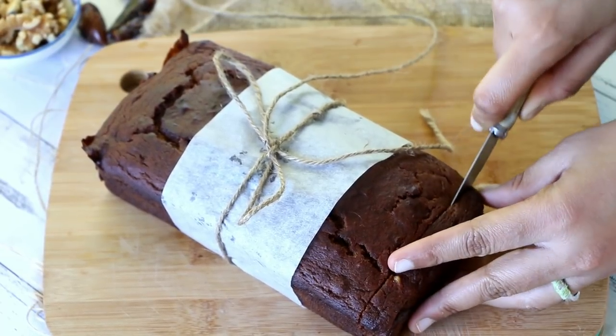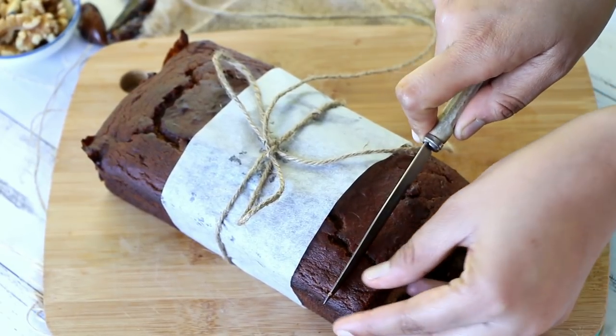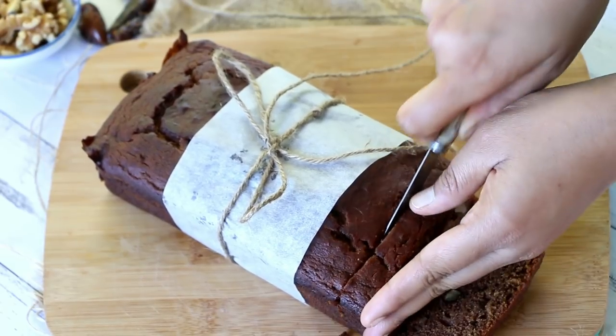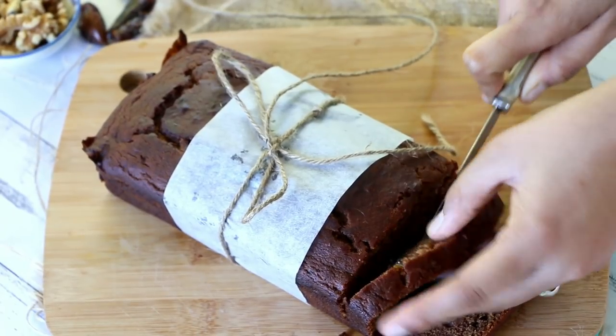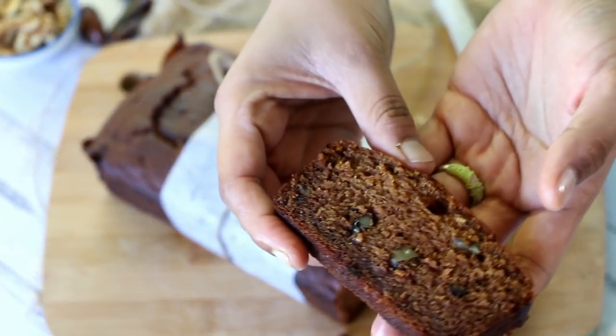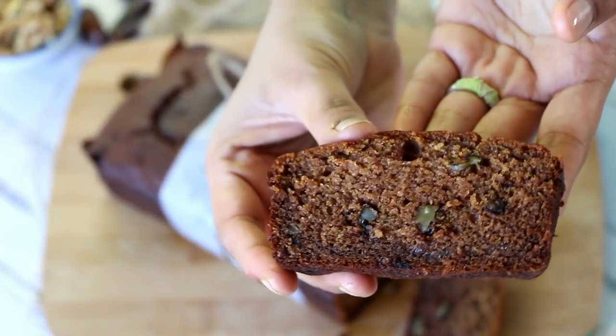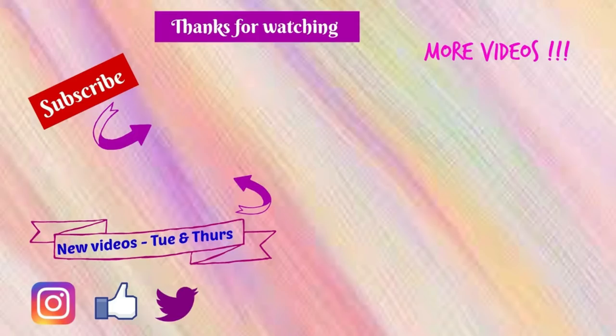I hope you enjoyed today's simple and super easy healthier eggless whole wheat dates and walnut cake and will give this a try in your kitchen. I'm sure this would be loved by one and all, especially kids who are fussy about eating dates and nuts — this is the best way to introduce it to them. Plus, there's no refined sugar added, so why not! If you like today's video, give me a big thumbs up, subscribe for more videos. Until then, this is Sushma signing off from Spices and Flavors — take care, bye bye!